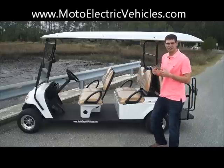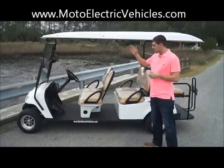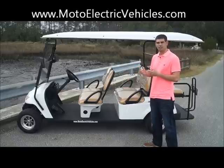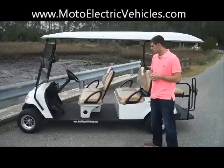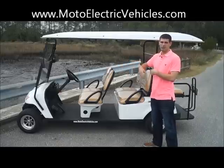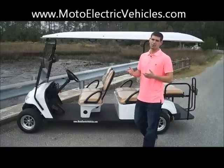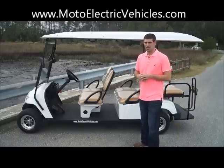If you guys want any accessories like enclosures, heaters, air blowers, or dash-mounted fans, please call your representative at MotoElectricVehicles.com and ask them about it — you can do a lot to these golf carts. These are white, but we get them in blue, green, red, whatever you guys want. Ask us what colors we have in stock at the present time and we'll let you know.